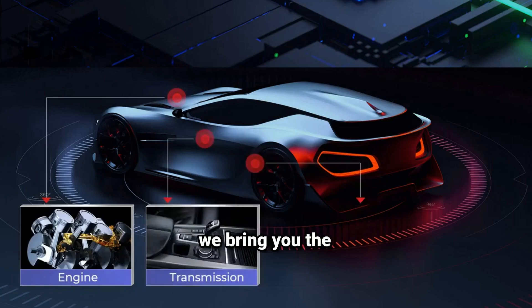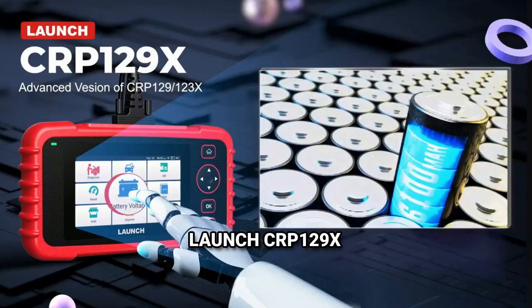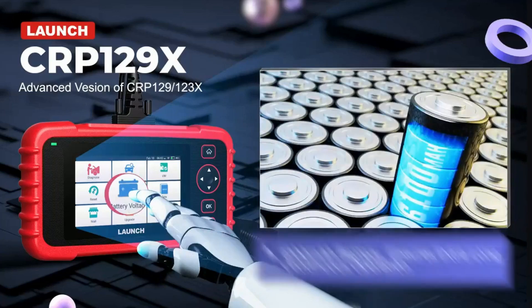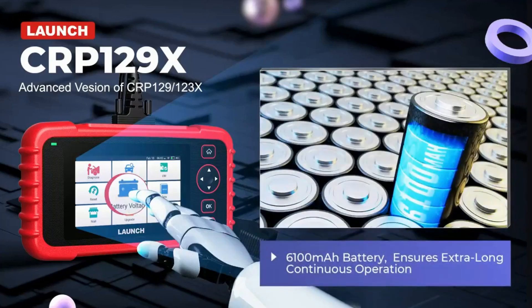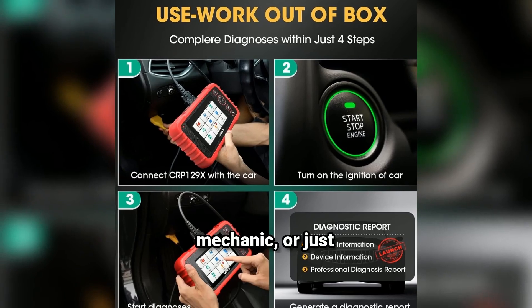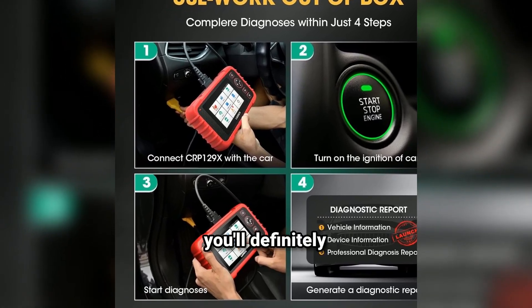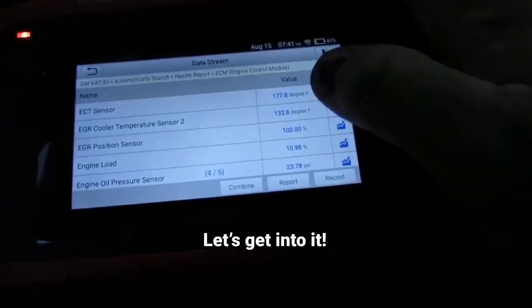Welcome back to our channel, where we bring you the latest and greatest in automotive tech. Today, we're diving into the Launch CRP129X Elite 2024 OBD2 scanner, the newest powerhouse in car diagnostics. If you're a DIYer, a professional mechanic, or just someone who loves taking care of their own vehicle, this is a tool you'll definitely want to know about. Let's get into it.